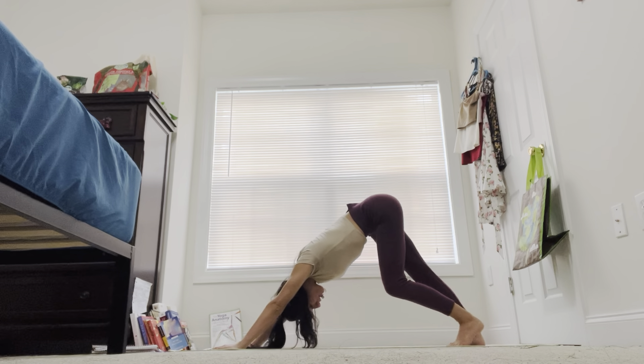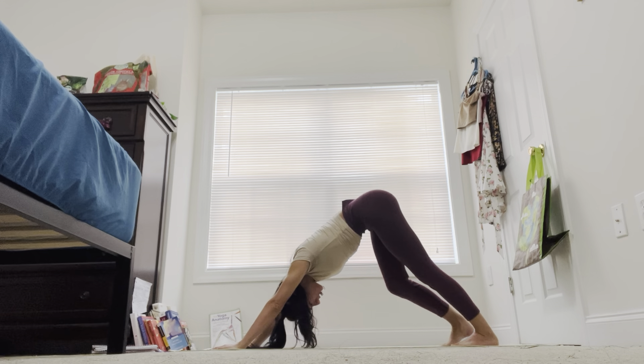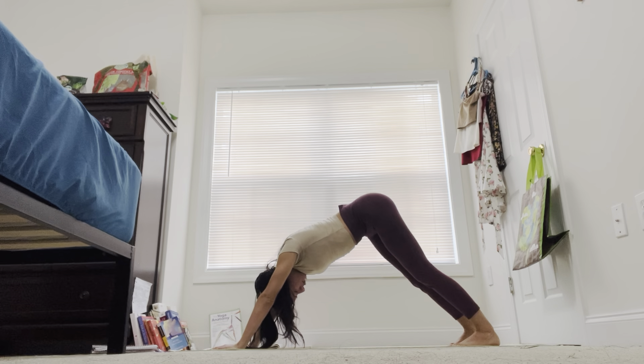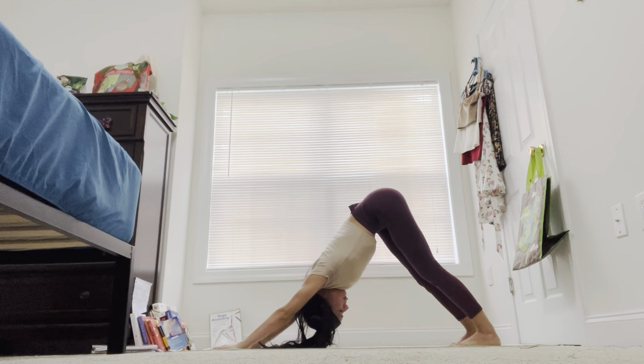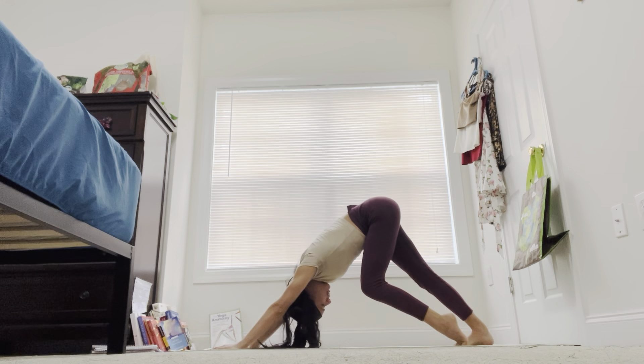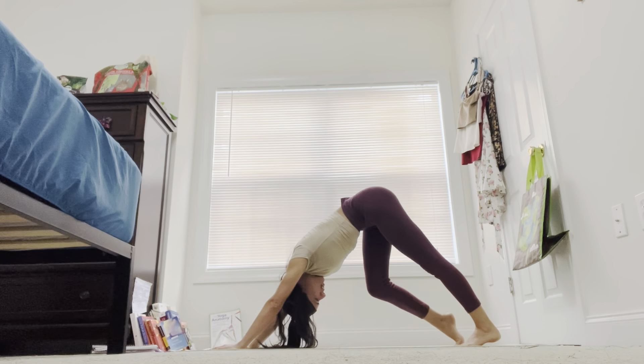Walking out our dog here for our first downward facing dog. Reach the hips up, belly button engaged. Breathing one heel up and then the other, massaging out and walking out your dog.